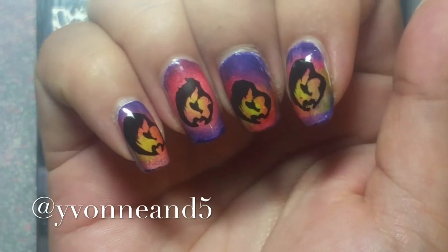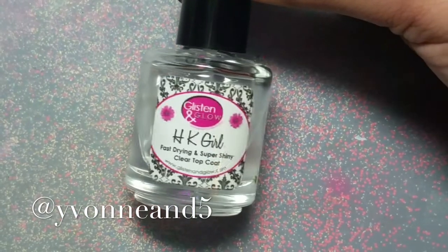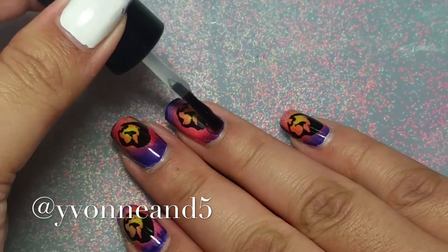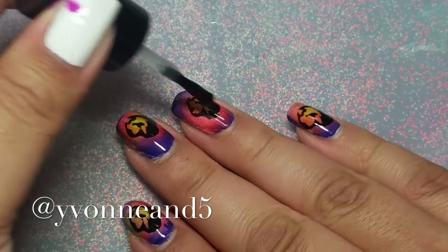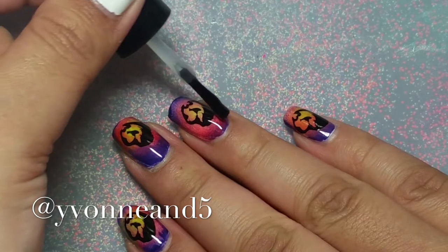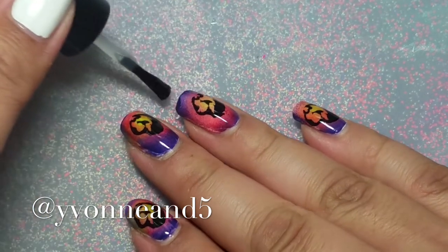I have five kids, so Mother's Day is special to me. I'm applying some top coat — my favorite is HK Girl by Glisten and Glow. I actually want to try more top coats, like the Super Chic Marvel one, so if you've tried that or any others, let me know!